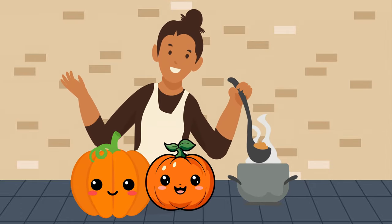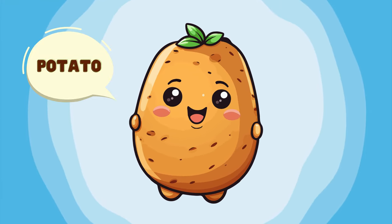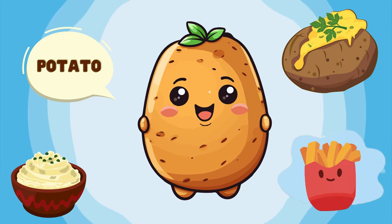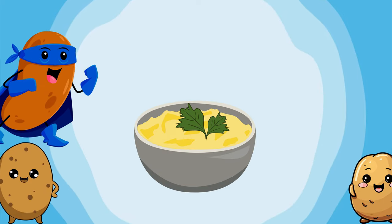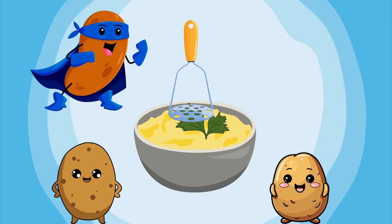Our next veggie star: potato! Potatoes are everyone's favorite — they can be mashed, roasted, or turned into crispy fries. Today let's make mashed potatoes. Let's boil and mash the potatoes. They're like little bites of comfort — up you go, down you go, round you go, again and again!